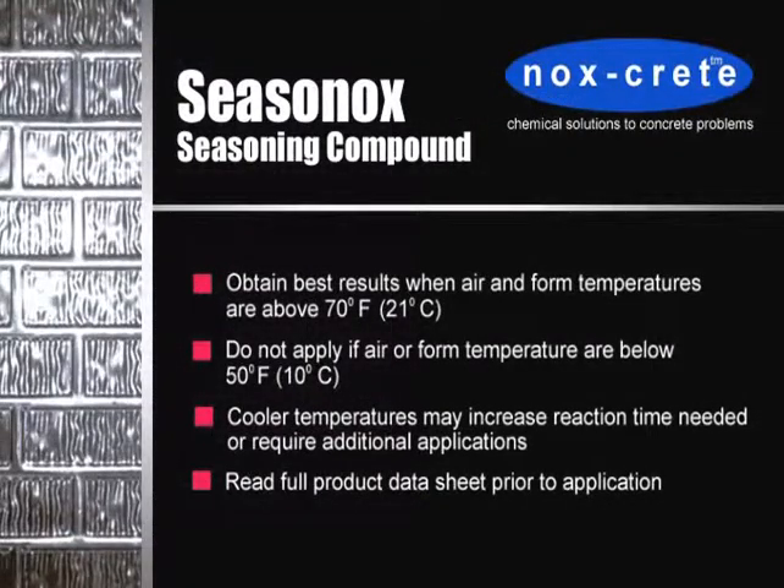Before starting the seasoning process, verify that both the air and formed surface temperatures are warm enough for proper seasoning to occur. Seasonox works best when air temperature and form temperature are above 70 degrees Fahrenheit or 21 degrees Celsius. Cooler temperatures may increase the reaction time needed or may require more than one application. Seasonox should not be applied if temperatures are below 50 degrees Fahrenheit or 10 degrees Celsius.